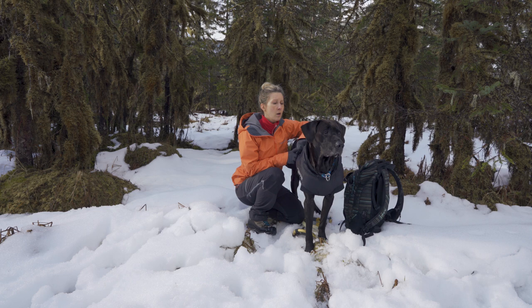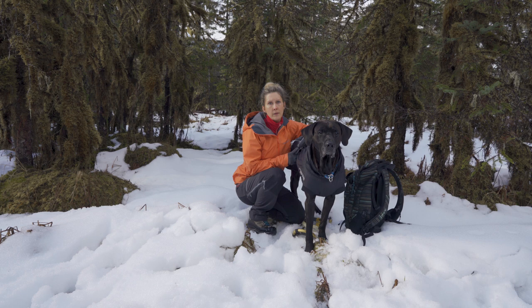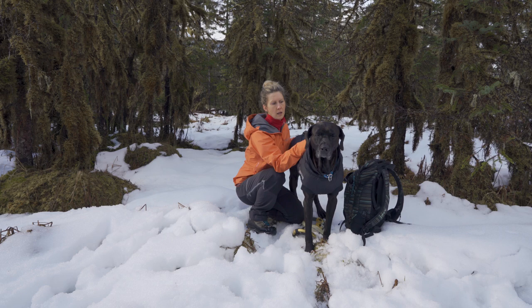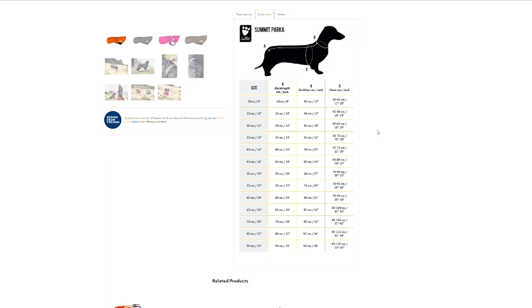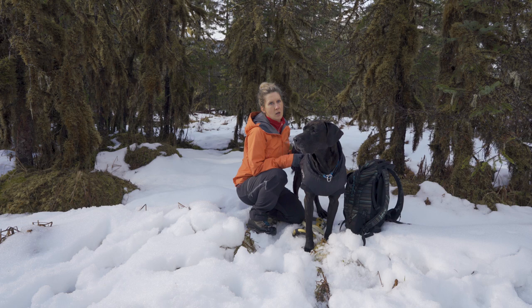The sizing was fairly easy to figure out. They have an easy sizing chart — you put in the breed of your dog and do measurements from the withers to the base of the tail, a neck measurement, and a chest measurement, and that determines your size. This size is really perfect for Finn. For Runa it's a little big, but she's a very deep-chested, small-waisted dog, so she's a little tricky.